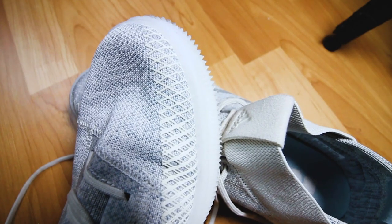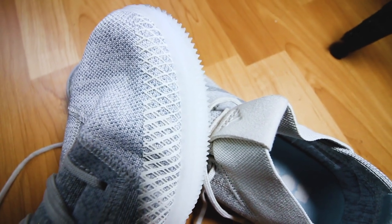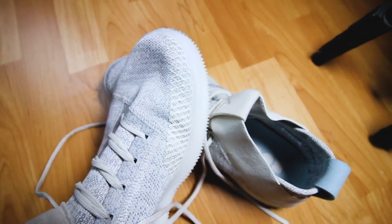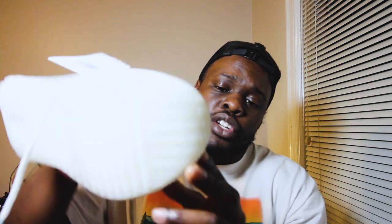I wanted the black and gum pair but they didn't have it, so I went ahead and went with this white on white color. The material on the upper is just so much better than the material on the Nano 8. This knit upper is just going to hold together extremely well. I do wish that the toe protection here was actually on the outside of the toe, because I don't really know what it's actually going to protect in its current position.